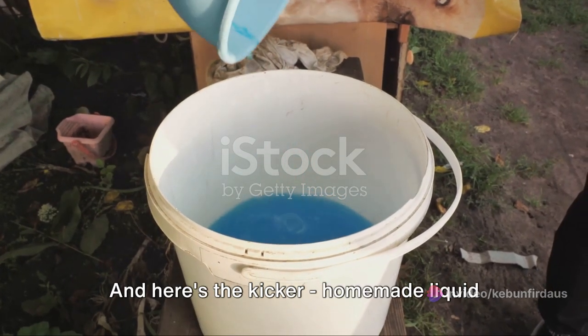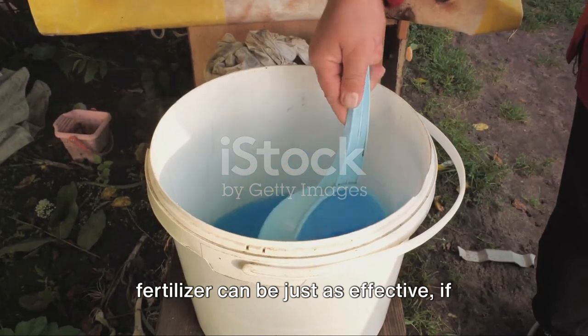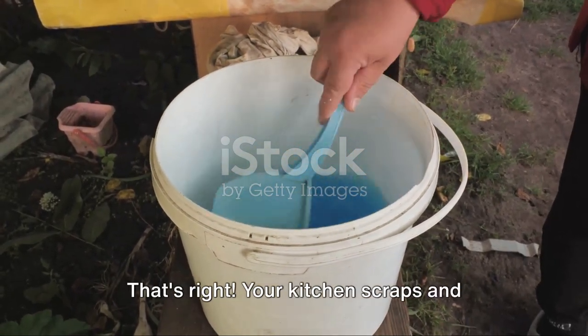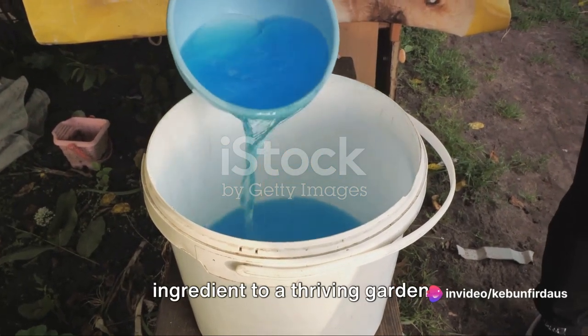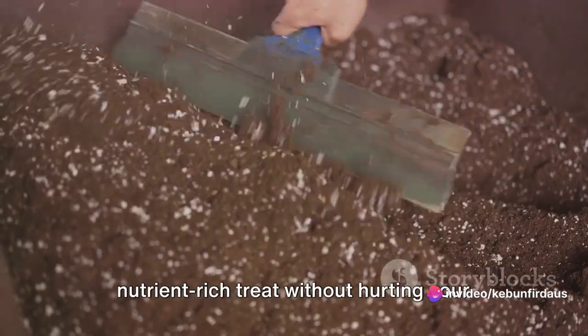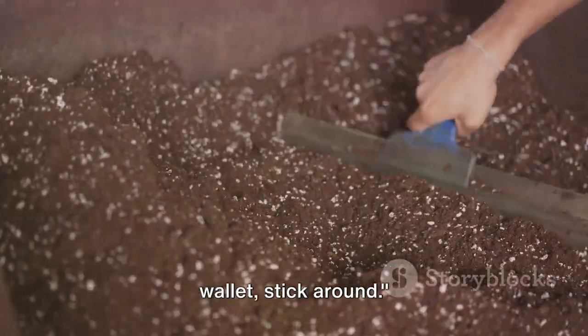And here's the kicker: homemade liquid fertilizer can be just as effective, if not more so, than the store-bought ones. Your kitchen scraps and garden waste could be the secret ingredient to a thriving garden. So if you're ready to give your plants a nutrient-rich treat without hurting your wallet, stick around.